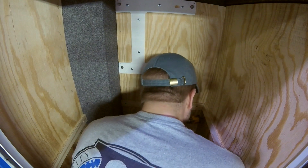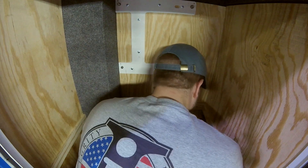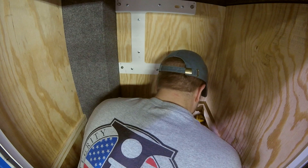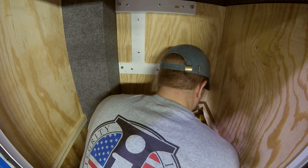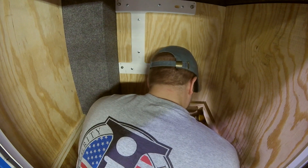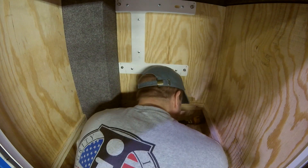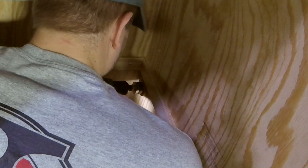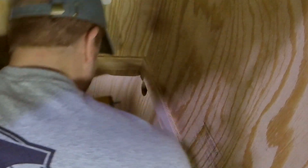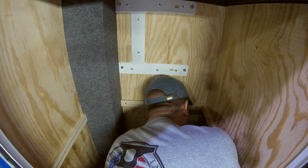We're going to be drilling a hole through the side of this wall here so that we can introduce some conduit where we run a chase. We have wire going to our space where we're putting our inverter charger along with our batteries and our charge controller, and we can run these wires to the AC and DC distribution panel. As you can see here, we're using a hole saw to make the hole where we're going to make the chase.